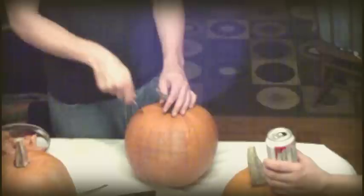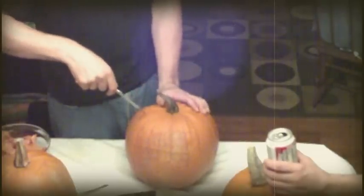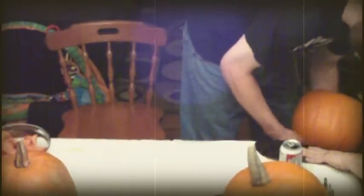First you need a knife, and you need to stick it into the top of the pumpkin and remove the top. You can then clean out the insides at your leisure — you may want to empty the insides into a trash receptacle. Do so quickly; this is the boring part.